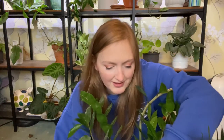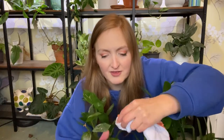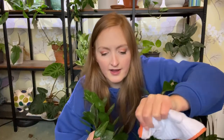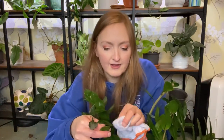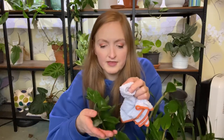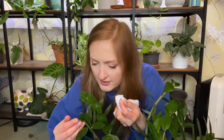I think I might actually keep it in here - the light's better. ZZ plants aren't fussed about light really; they've got really thick, waxy leaves and thick stems. But I think it will like some TLC. It doesn't get great light in the bathroom and being covered in dust will really stop the light getting through. I need to keep an eye out for any signs of pests because they'll spread like wildfire in here.